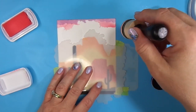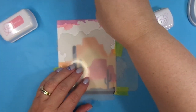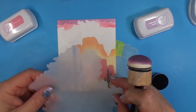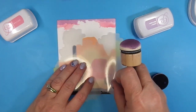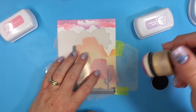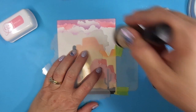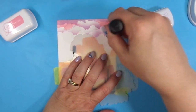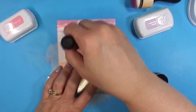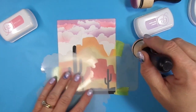With the Cloud Edger stencil, you can rotate the actual clouds and design your clouds any way you'd like. I did put a mask down on this panel — on the top left-hand corner, I took a piece of masking paper and made a circle, which is going to be my sun. I put that down on my panel before doing the ink blended clouds. For the sake of time, I'm going to speed this up a little bit.